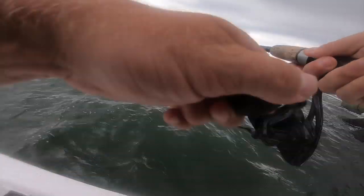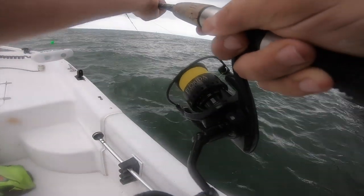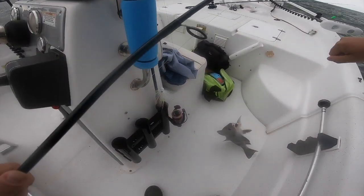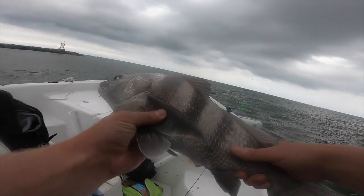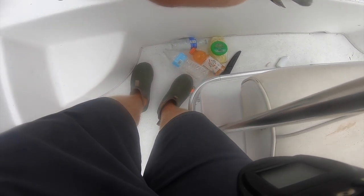Fish on! That's a good one. It's a black drum. What's their minimum size? 16 inches. That's a black drum, and if this thing measures out to keeper size, you're going home. 16?